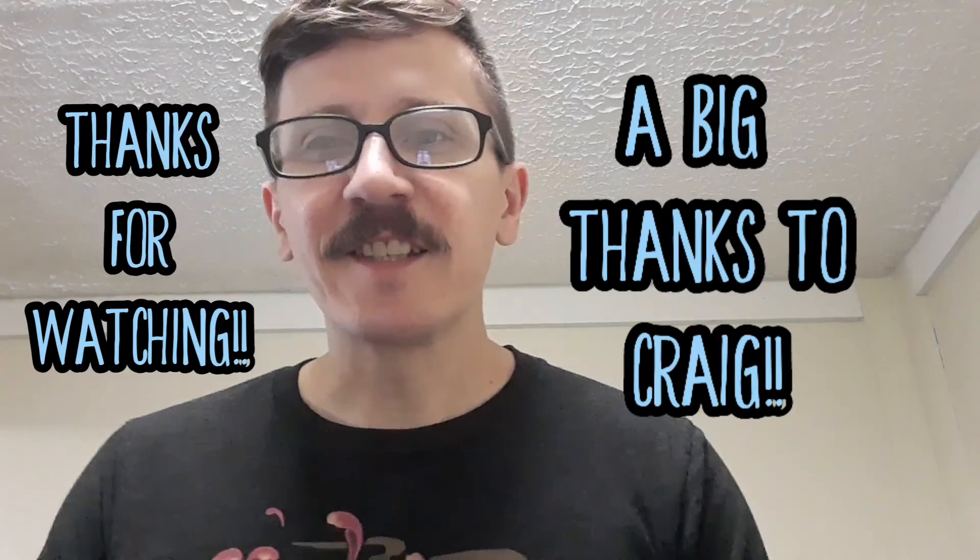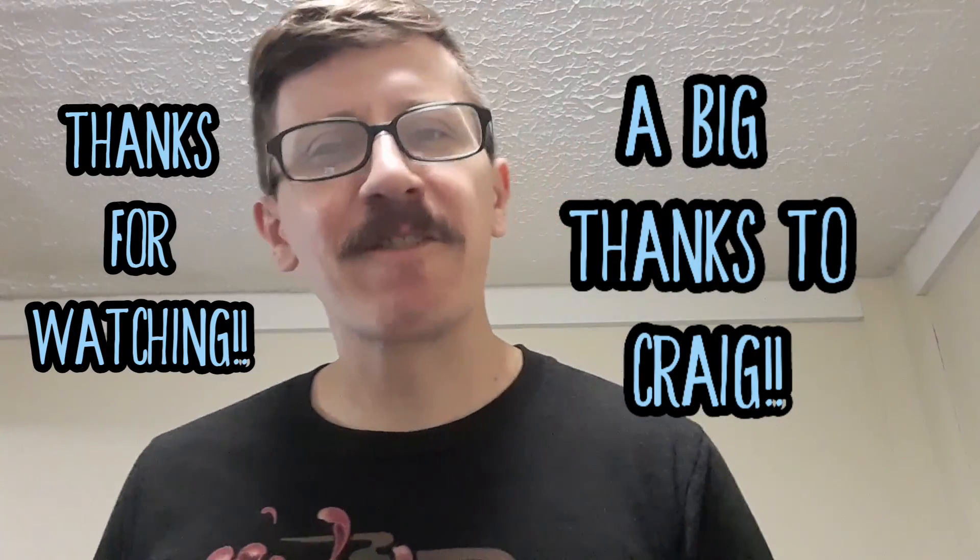There you have it, guys. Thank you so much for watching. Have an enjoyable weekend. God bless.